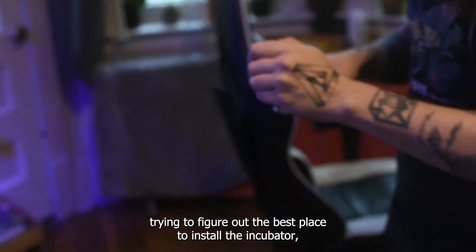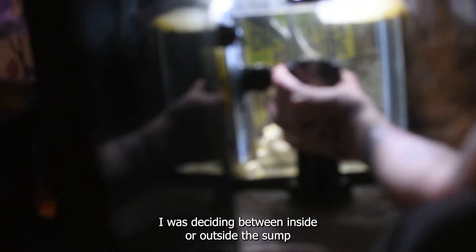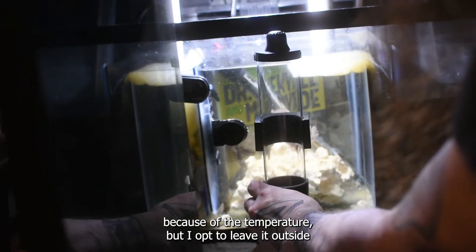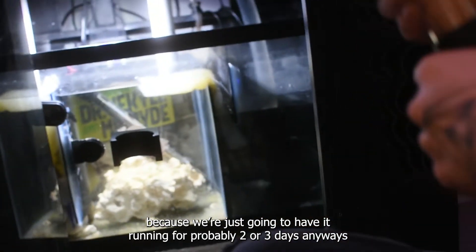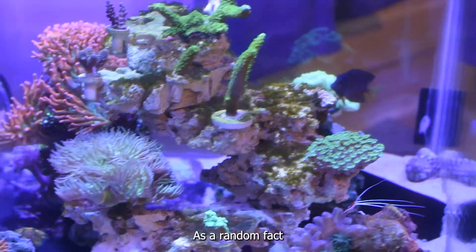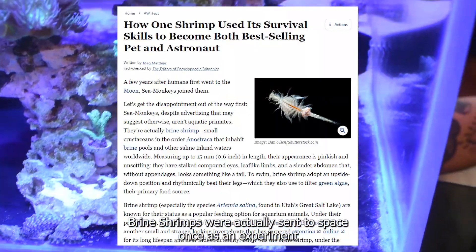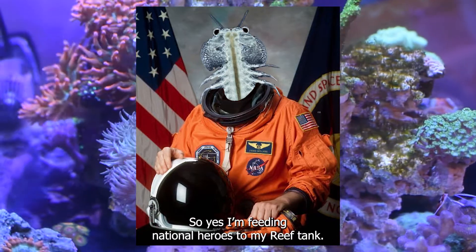Now let's try to set all this up. Here I am trying to figure out the best place to install the incubator — I was deciding between inside or outside the sump because of the temperature. I opted to leave it outside because we're just going to have it running for probably two or three days anyway, and these creatures are known to adapt to many circumstances. As a random fact, brine shrimps were actually sent to space once as an experiment and they came back safe and sound. So yes, I'm feeding national heroes to my reef tank.